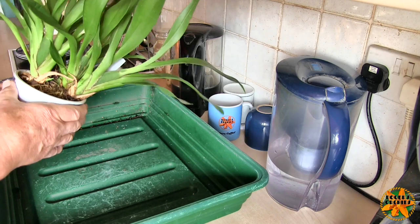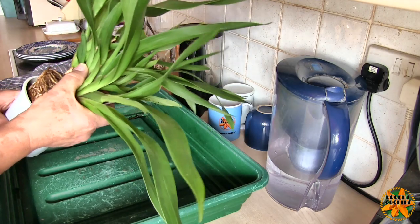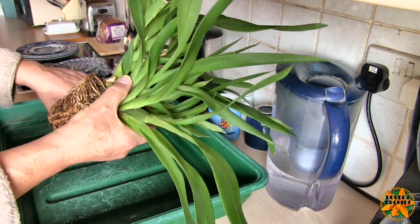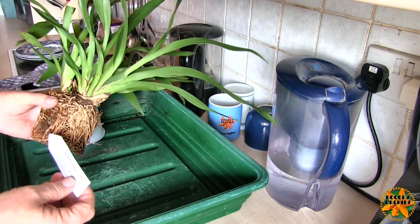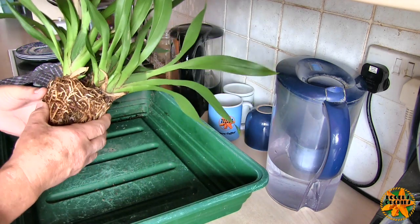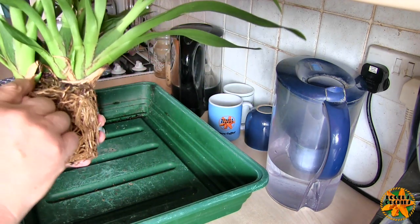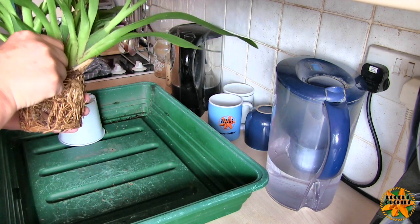It's the second of two repots, so no more to come for some considerable time. We've already had this out of the pot earlier in the series, so we know what to expect. This is the Oncidium Catrinsoch Makea, and it is starting its new growths — the new growths are coming, and there will be more.